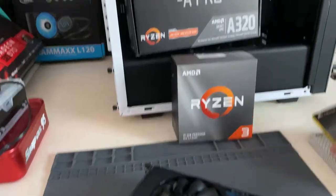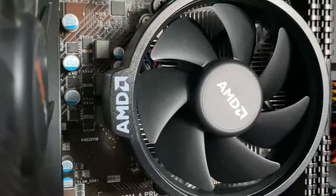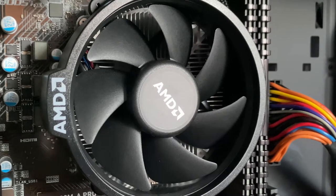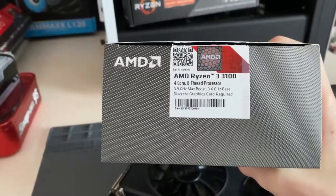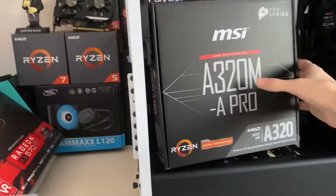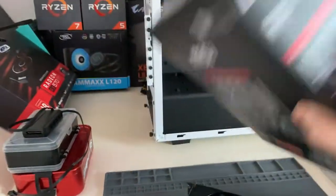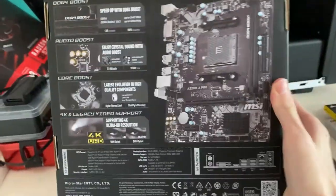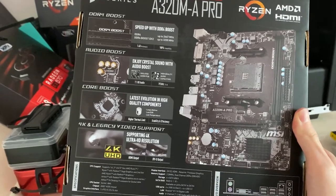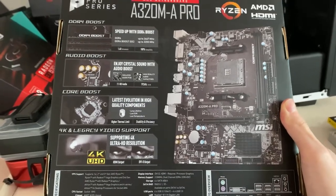I've got 16 gigs of Corsair Vengeance at 3200 megahertz, which pairs with our processor pretty nicely. This is a Ryzen 3100 — a pretty good budget CPU with four cores and eight threads. The eight threads are what really make it, and it boosts up to 3.9 gigahertz. Motherboard-wise, we've got the MSI A320M A Pro — nothing too special, not even an M.2 slot — but for a test bench it's fine; we still have dual channel.